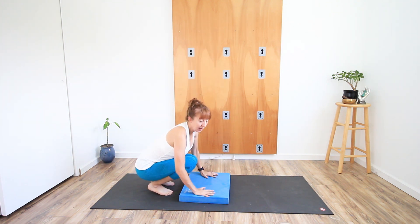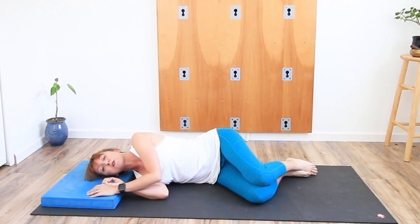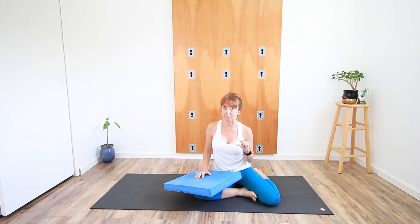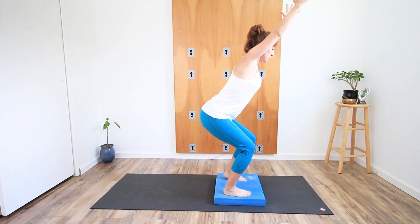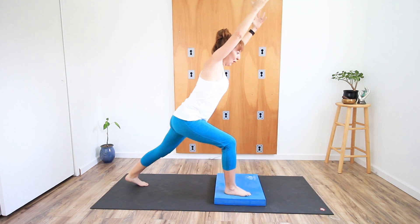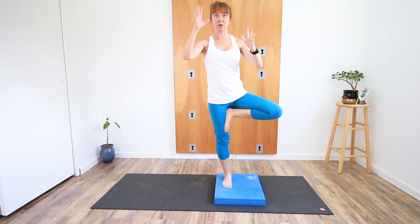Another tool I like to use is a balance pad — about a two-inch thick piece of sturdy foam. It can make things easier or harder. Like a blanket, it provides more cushion for the knees or hands in restorative work. However, it can also make things a lot harder. Once you have an established yoga practice, challenging your proprioception on a balance pad can really challenge your practice, waking up the stability muscles you need for balance poses.